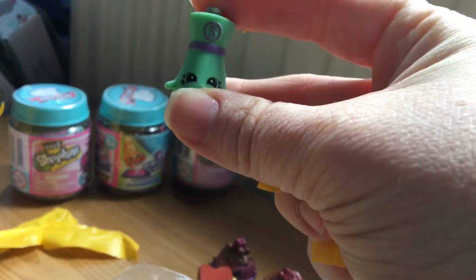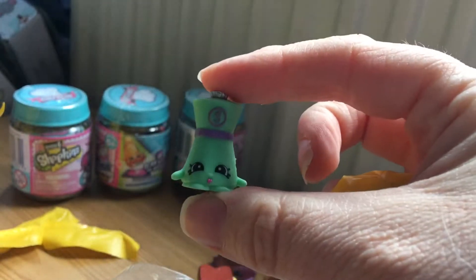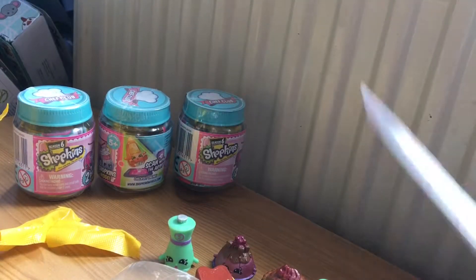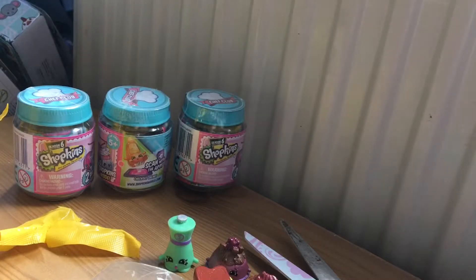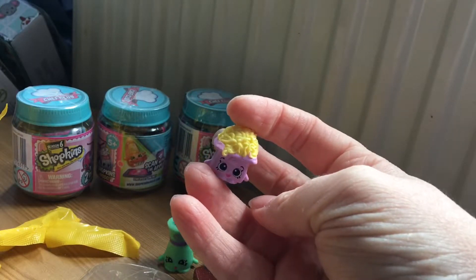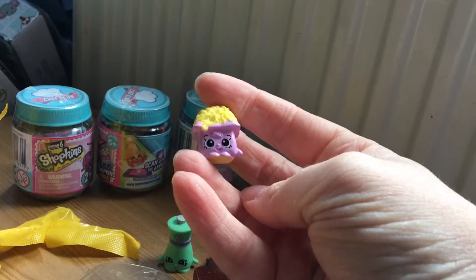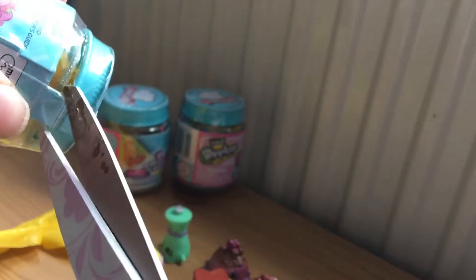Next we have this one, which is Sea Salt. And then we have this one as well. We probably have three more to open, including this one.